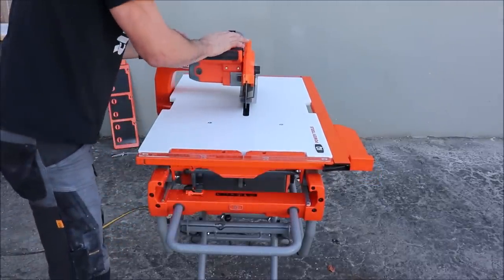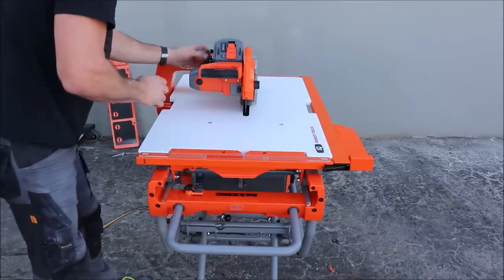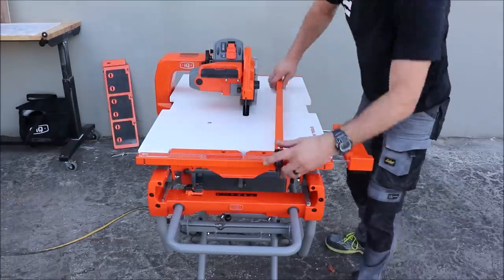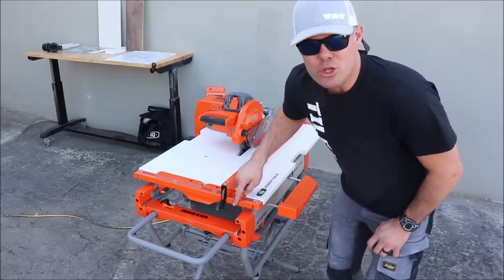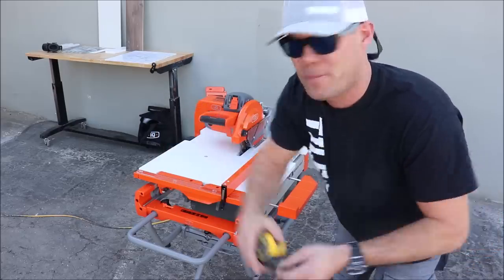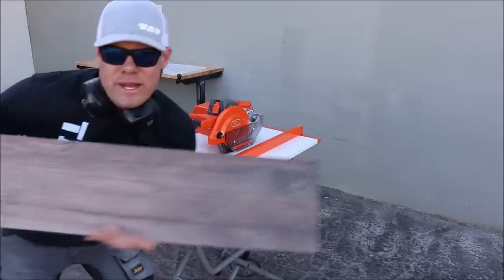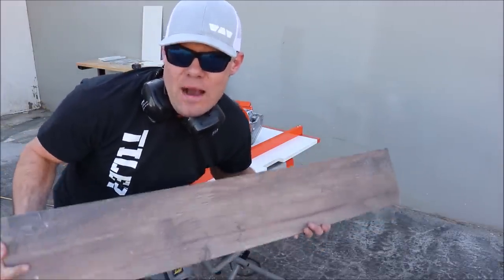Drop the plunge down, quickly remove the fence — two clips, one here, one in the back. You can do one of two things: use the ruler installed on the front and back of the extension table, or simply use a tape measure. We'll use the ruler to see how accurate it is — we'll set five inches here and five inches in the back. Here is our four-foot porcelain plank; let's make a cut and see how clean and accurate it cuts.